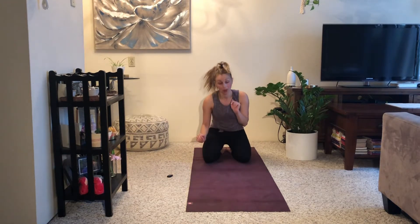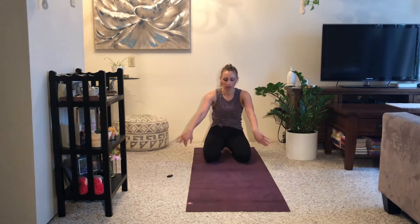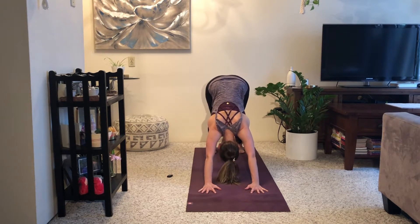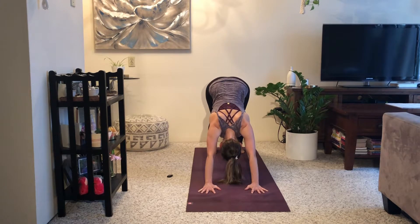Exhale, sit your bum to your heels. Fingertips come back behind you. Inhale, lift and open your chest. If you want, you can peel your pelvis off of your feet. Gaze is forwards and down. Inhale, and as you exhale, sit your bum back down. Drag your fingertips forwards on your next breath — downward facing dog. Notice if anything is shifted, if anything has changed, if anything feels a little bit more expansive here.